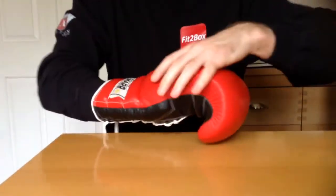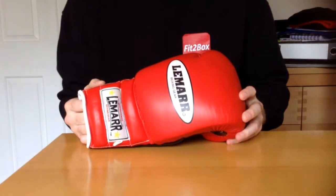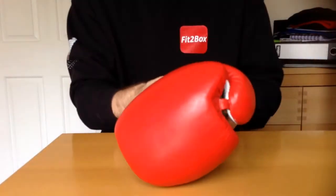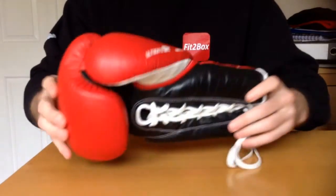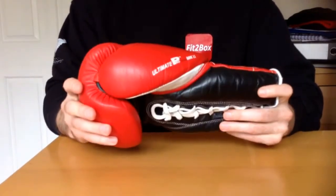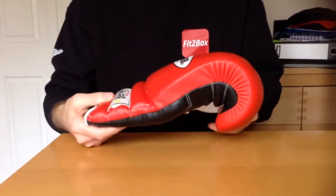So, overall, they're not right up there with your Cleto Reyeses, your Winnings and your Grants. But they're not priced like that. So, I would say even at £125 when they first came out, these gloves were worth it. They are a very nice glove. There was a lot of advertising at the time. And as I say, they are quality. They've obviously been thought about in the design. I like these nice little touches and the fact that they are so comfortable.